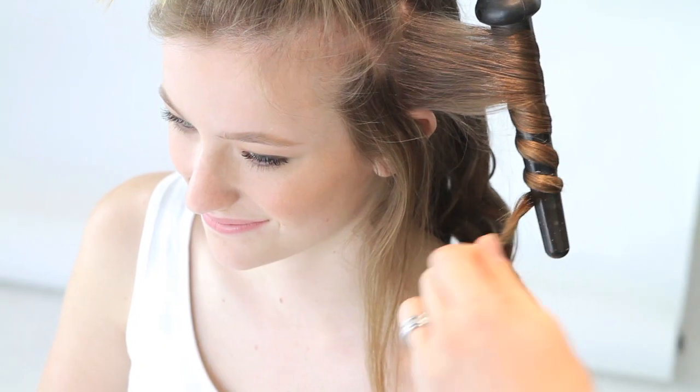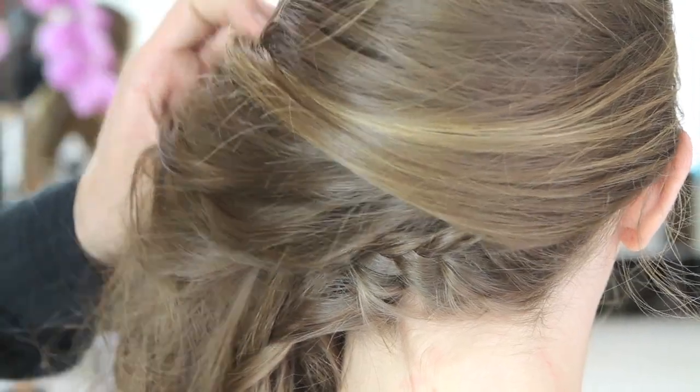Let me know what you think in the comments section, and thumbs up for more quick and easy hairstyles. Don't forget you can check out the step-by-step guide I put at Glamour.com — it's on the Girls in the Beauty Department blog. Until next time, bye dolls.